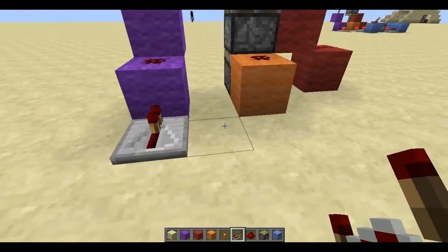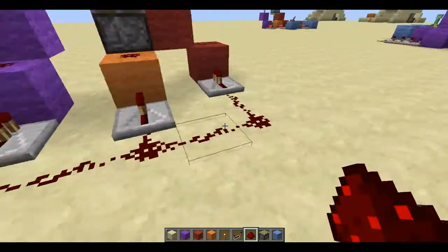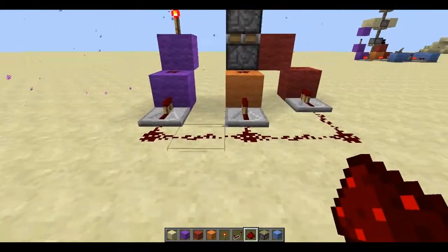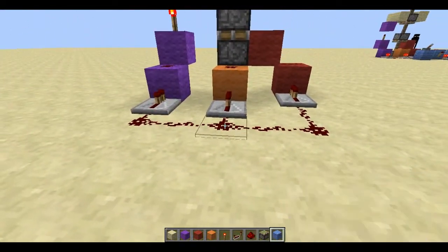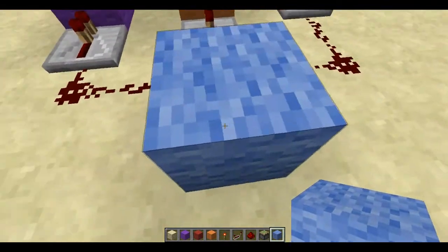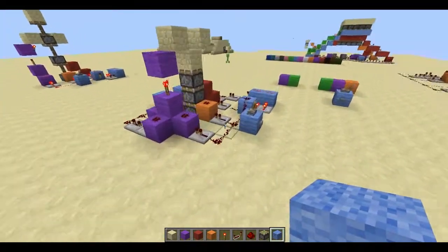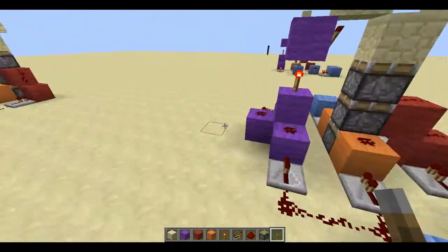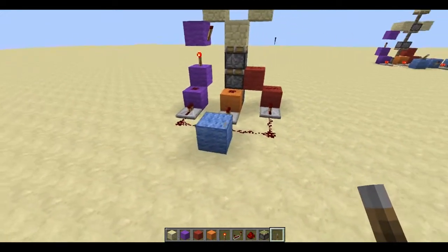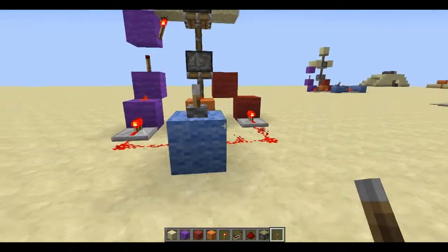We're just going to do the up sequence. You should be able to figure out what the up sequence is. There is an enderman around me, but anyways, what we can do now is grab our input. Light blue is going to be like the power line, if you want to call it that. So I'm just going to grab a lever and place it on top, and there is our up.